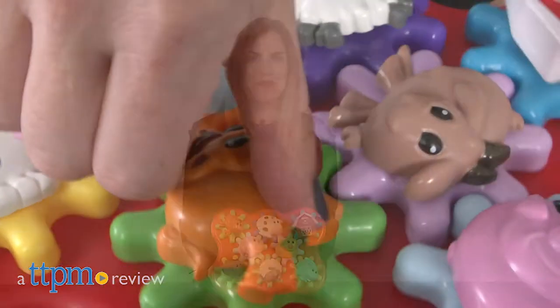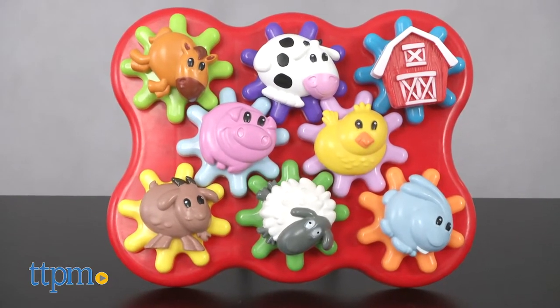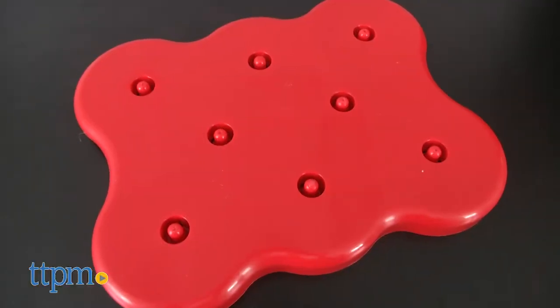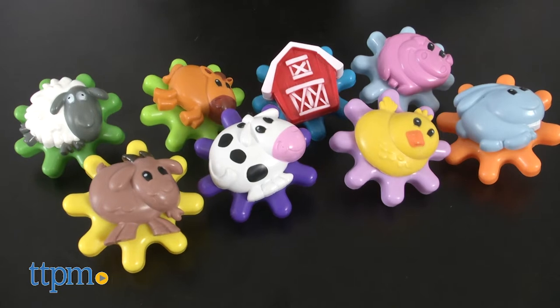Gear up for early building fun. Hi, I'm Tammy with TTPM and this is the Barnyard Friends Build and Spin from Learning Resources. This 17-piece plastic set includes a sturdy red base, eight colorful gears, and eight farm-themed toppers.